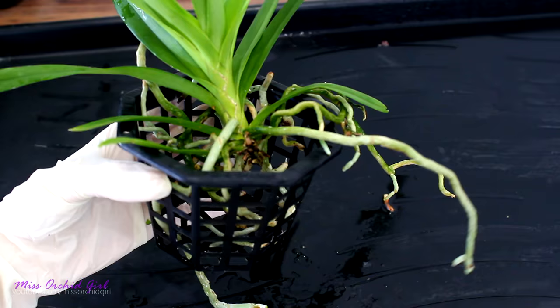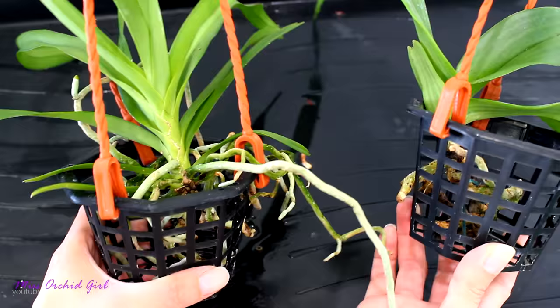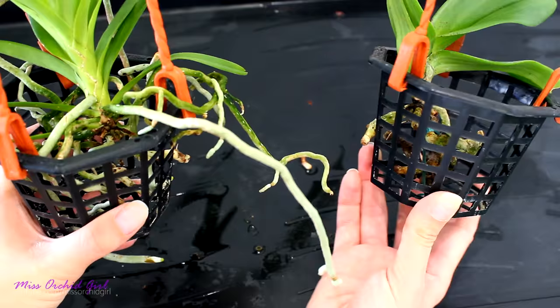Okay, next we need to hang these baskets somehow. I first tried with some floral wire — the silvery one looks prettier — but I'm really not good at DIY, it really wasn't pretty. So I just used these normal plastic hangers that you can find in garden centers, and this is the solution for craft-talent-impaired people such as myself. But it will have to do — not as pretty, but it will get the job done.